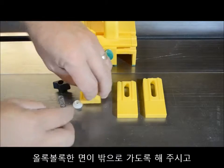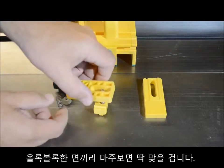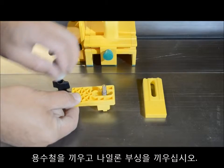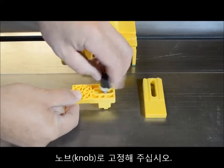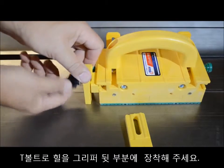Assembly could not be easier. The heel spacer slides over the T-bolt with the cove and ridge facing out, then the heel is added facing it so that the ridges and coves align with those in the heel spacer. The spring is added next, the nylon bushing sits on top of the spring, and the hand knob holds everything in place.